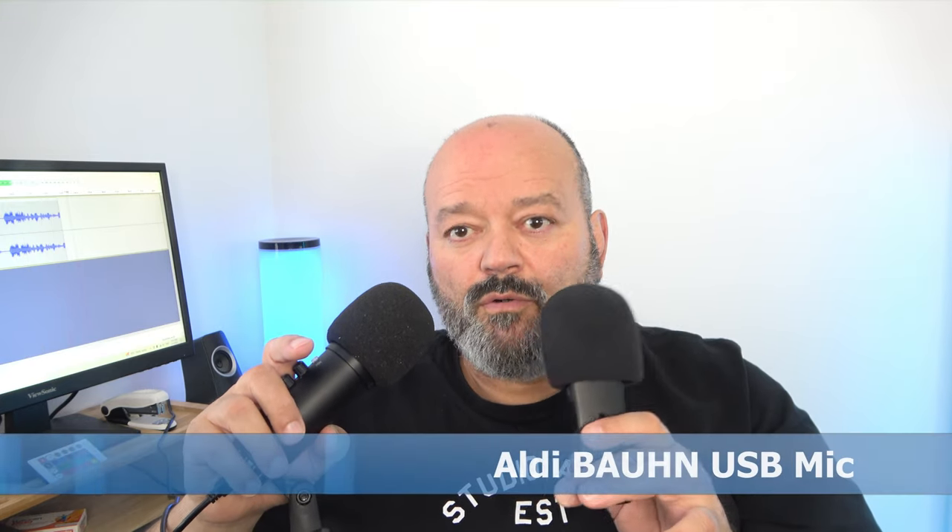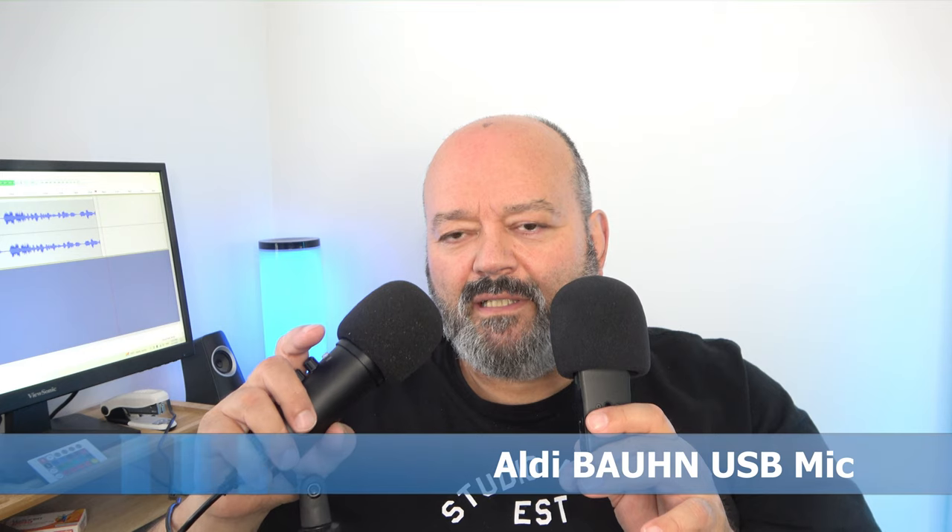I've got both mics pretty much three to four inches away from my mouth. Today I'm comparing two different microphones: one portable recorder and the Aldi Born Condenser microphone. It is well made — the construction is metal, two controller knobs, and you've also got a headphone jack for a set of headphones. Let's see what both mics sound like and also compare it to the actual camera mic as a reference.